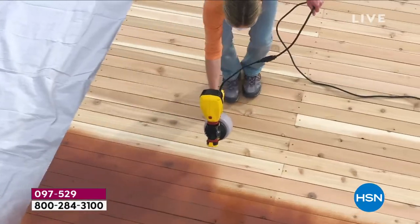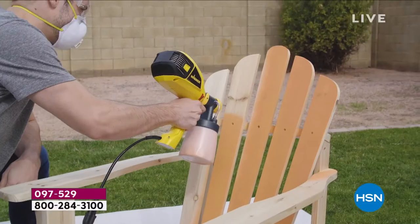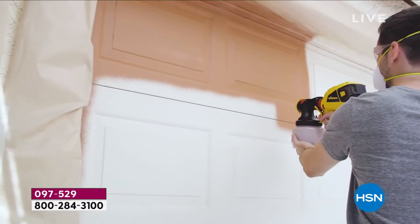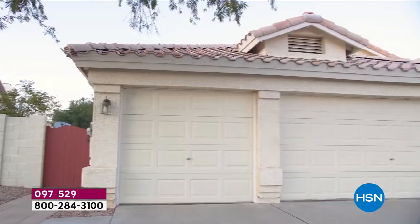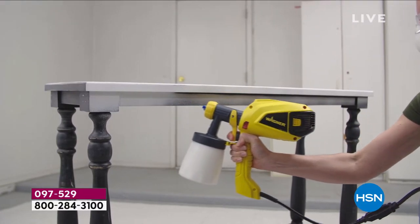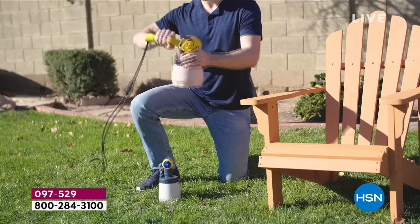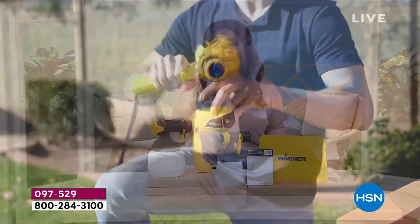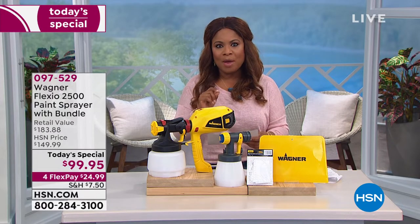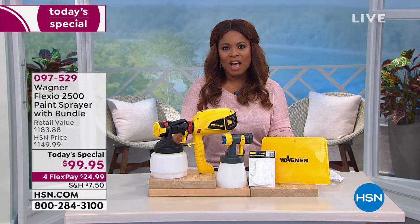I'm Marlo and today's a brand new day — we get to launch our exciting Wagner Flexio 2500. You'll be able to make your deck look like new, re-imagine your patio furniture, put a fresh coat of paint on your garage door, on your furniture, walls, doors, cabinets, sheds, and fences. You're shopping for the number one brand in consumer power paint equipment, available today one day only. Best configuration we've ever offered, under $100.